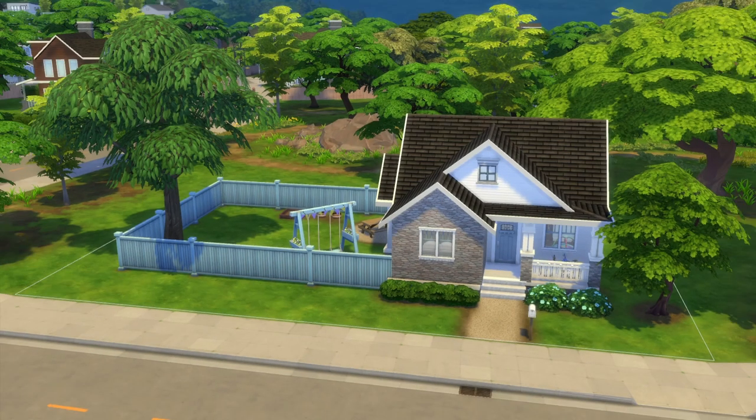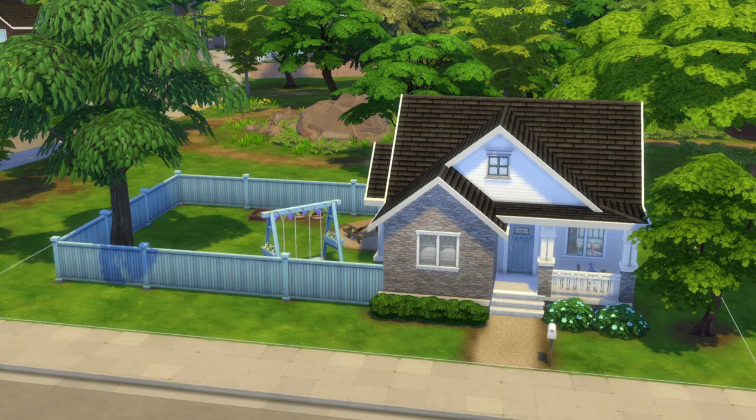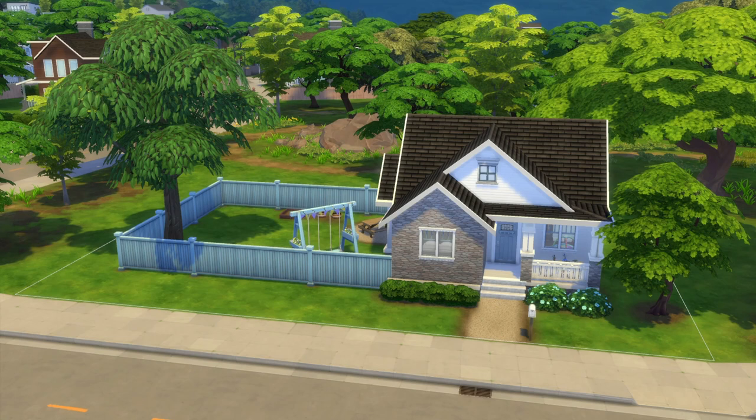Hey guys, welcome back to the channel. I am Sam, the Bean is running around in the background as usual, and today it's been one week since Growing Together was released, so I figure it is high time we build a little starter together. This is a three-bedroom, one-level starter home for 17,000 simoleons or less — or more, depending on how you decorate. We'll go over the floor plan, landscaping, and furnishing tips for filling spaces cheaply. Let's get building.